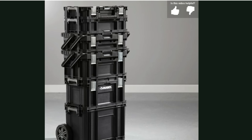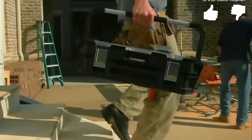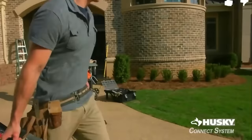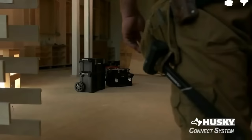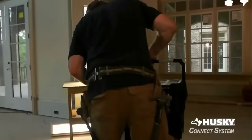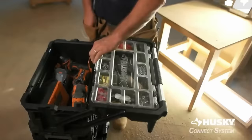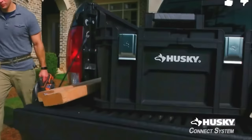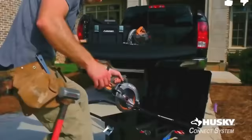Number six is the 22-inch Connect Rolling System Toolbox from Husky. For the price of this system, it's really not a bad deal. You get three pieces — the rolling box, the middle box, and the top box — for only $99. The system is very comparable to the unit we just showed you. At $100, you're only getting a 100-pound weight capacity. However, Husky allows you to make this a little bit more customized with their larger rolling toolboxes and a few other pieces. This is still an entry-level box, but if you're just starting out in the trades, this might be a good buy for you.